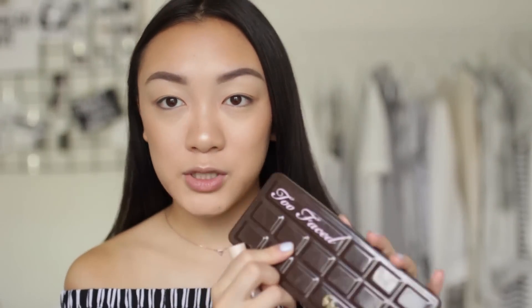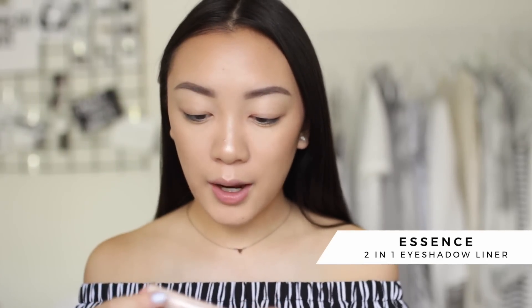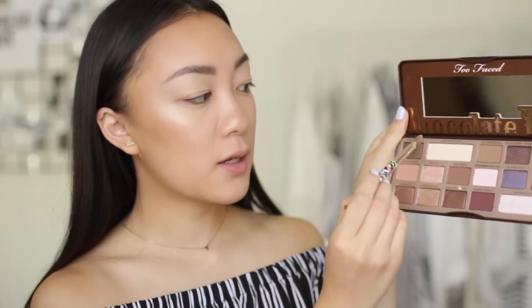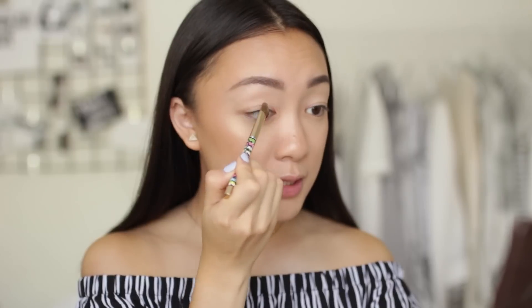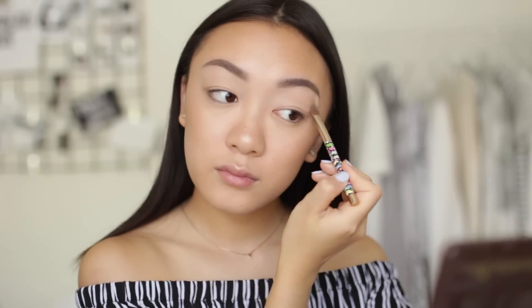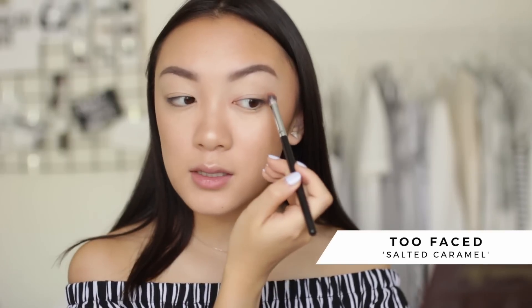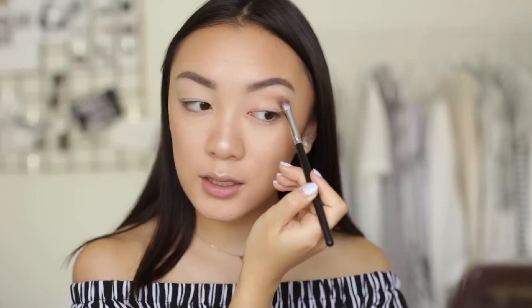The eyeshadow look I do on a daily basis is so simple — I'm literally using one palette, which is the Too Faced chocolate bar palette. I love this palette. Before I do anything with eyeshadow, I'm priming my eyes using the Essence two-in-one eyeshadow liner crayon, blending it out with my fingers. Then I'm dipping into the white chocolate shade — a nice nude — and packing this onto my lids to set and make the eyeshadows blend easier. For a transition blending color I'm using salted caramel in the crease, fluffing it in with windshield wiper motions.